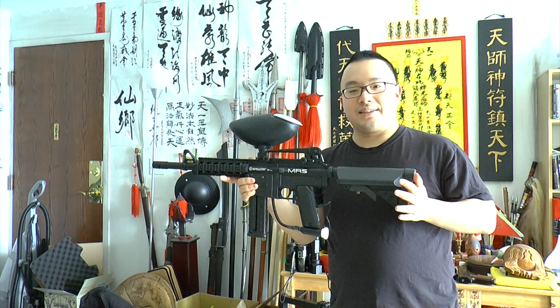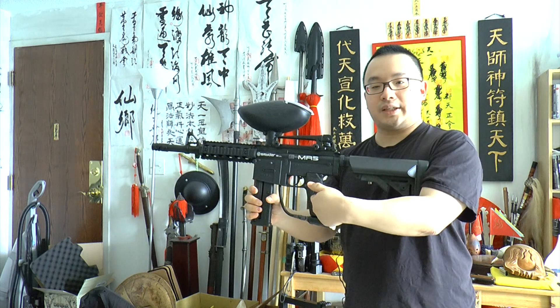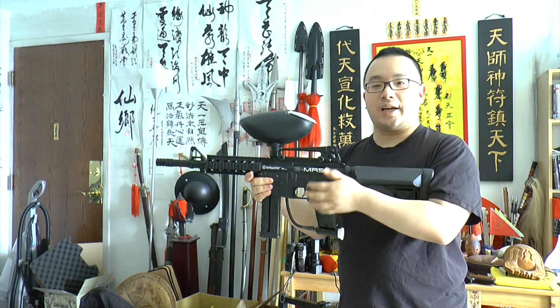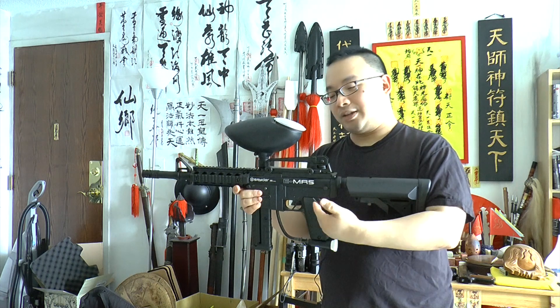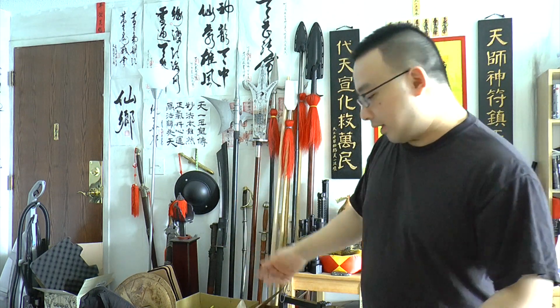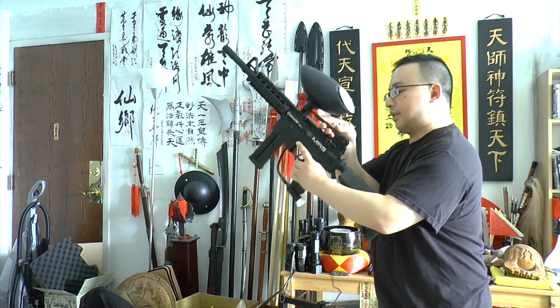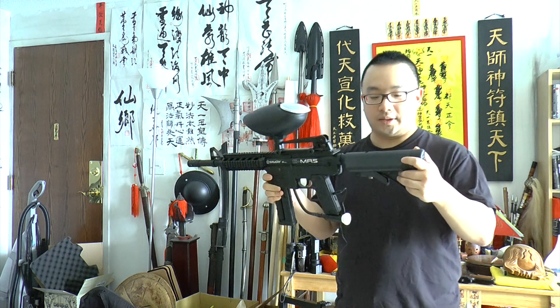The E-MR5 — the 'E' stands for electric — so it's powered with a 9.6 volt battery. I thought it was using an airsoft-style battery you charge with an airsoft charger, but actually it uses normal 9-volt batteries. The one that came with the gun is rechargeable, and it may be a custom-made battery outputting 9.6 volts instead of 9 volts. I need to test, but a standard 9-volt might work too since they fit.